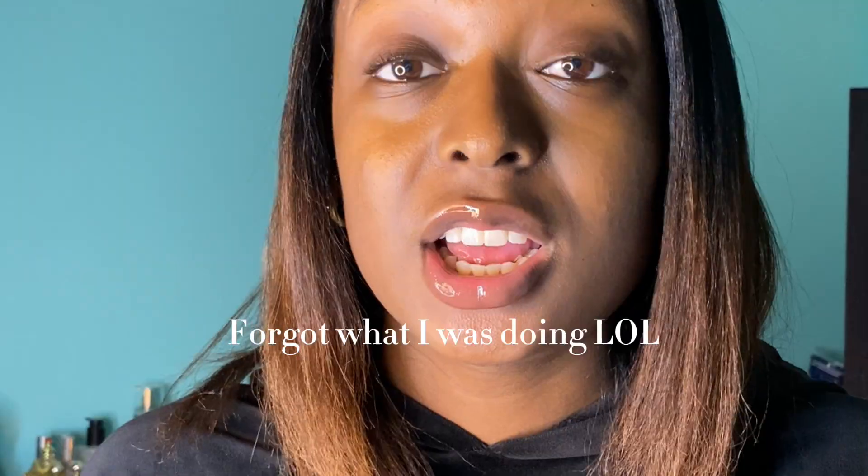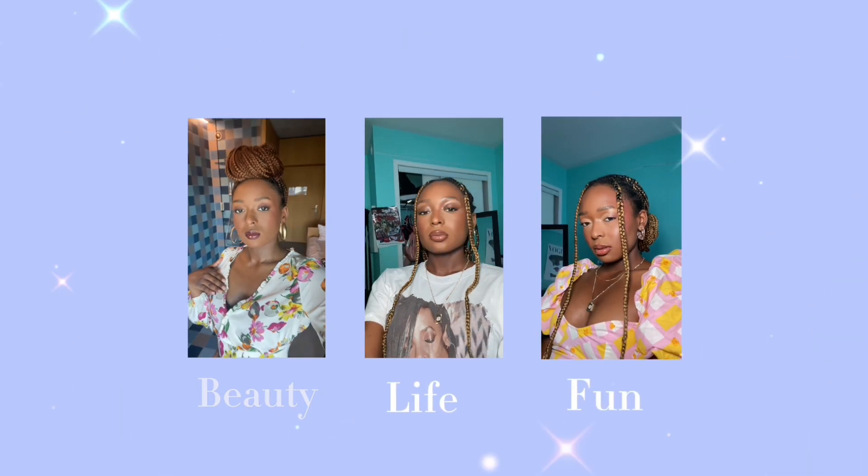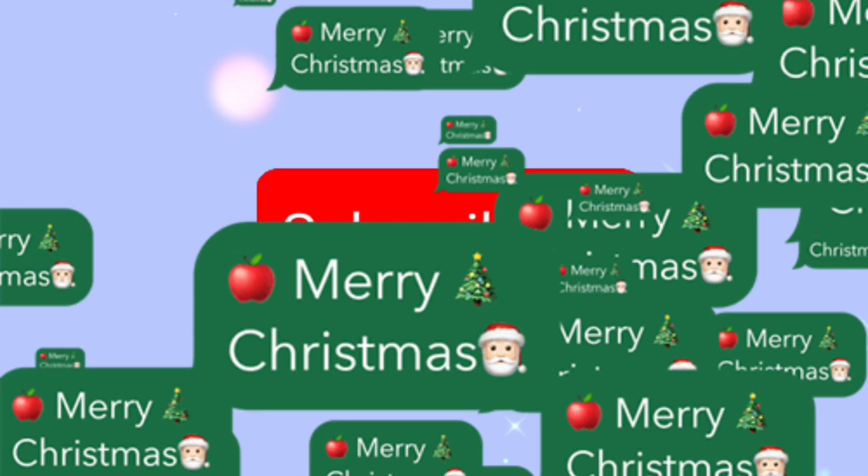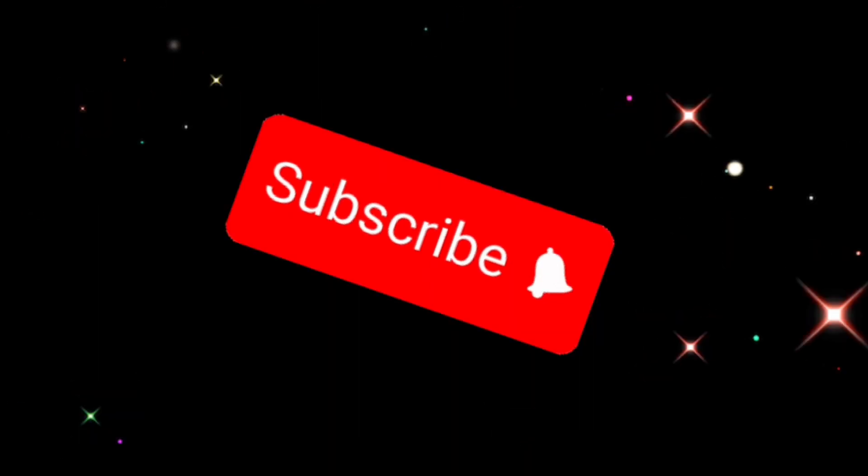Hello everyone, I am back and today we're doing a Swarovski holiday inspired makeup look. This is the inspo picture right here.